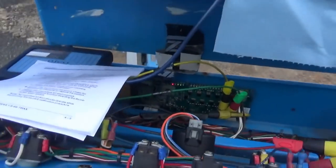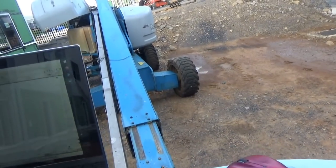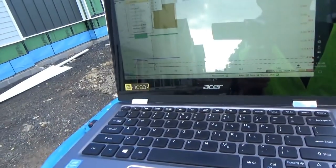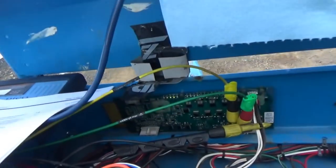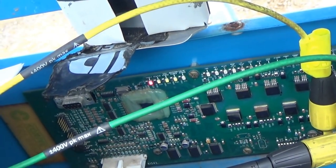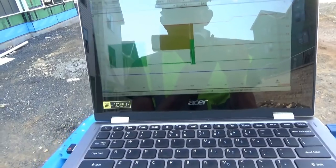It goes that way, still doesn't go this way. After our last calibration attempt, let's see what the code reads — it's 61 again. Crap.